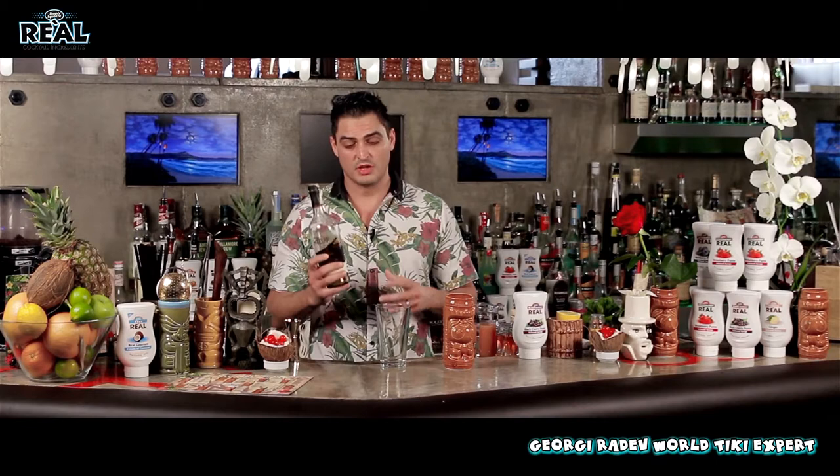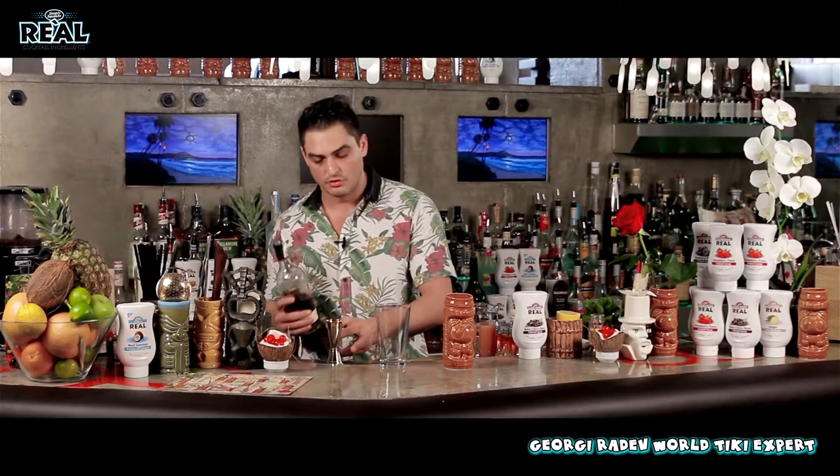I'm Georgie Radiff, and I'm going to show you how to make the punch. The punch is very simple but it's very tasty. When you do the punch, you need to use a rum, which is aged rum, quite a bit on the sweet side. Make sure that you use a very good rum to make this drink, because there's not many ingredients, so the rum is going to be shining through in this cocktail.